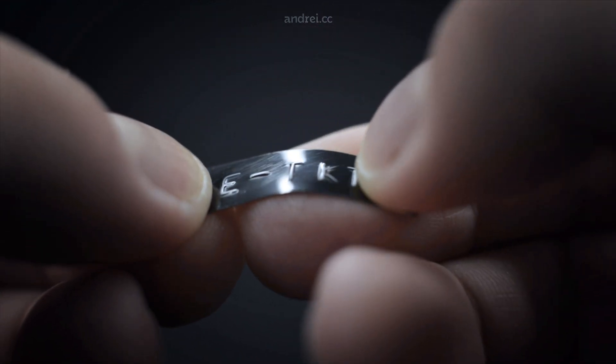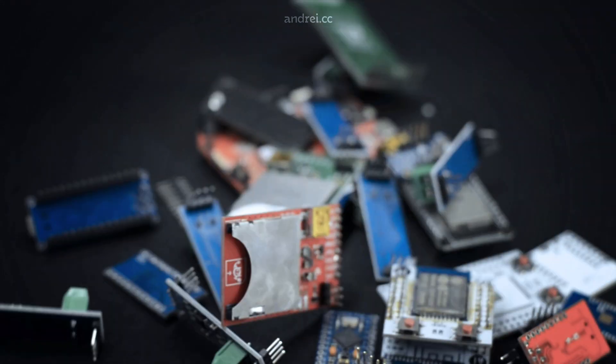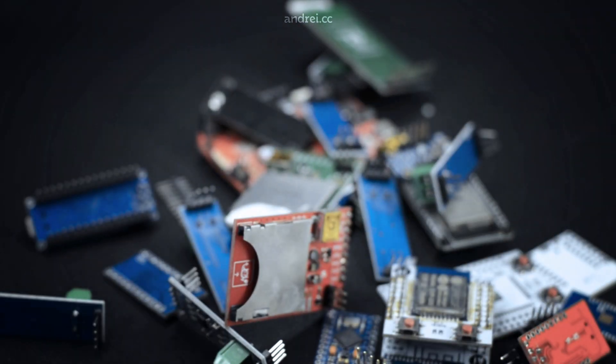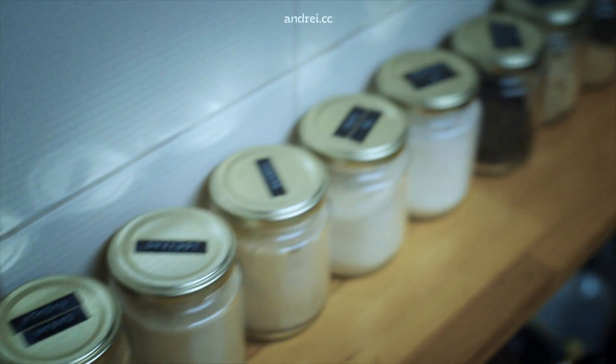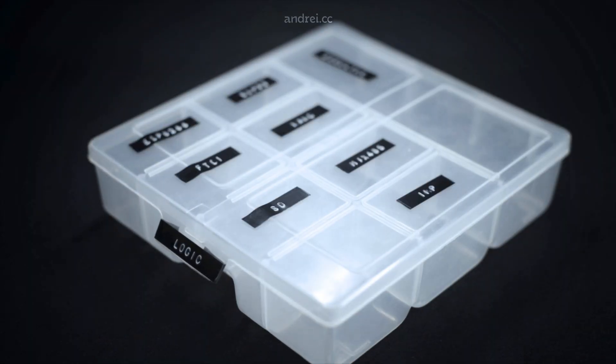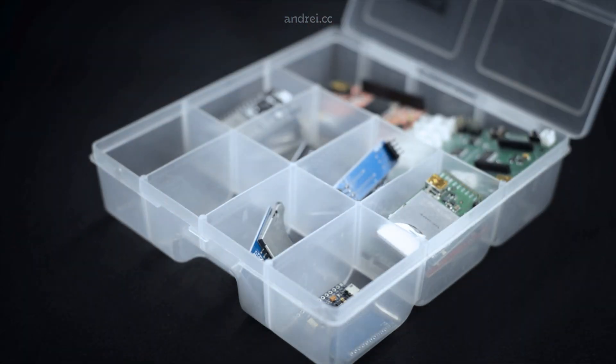We know that all the stuff we use every day follows the same natural rule, inevitably becoming part of the chaos. To avoid that, I like to have my things neatly organized, from bolts in the workshop to spices in the kitchen. Labels seemed like a good way to tidy up with style.